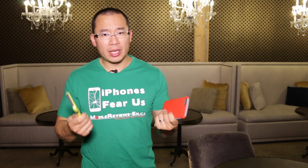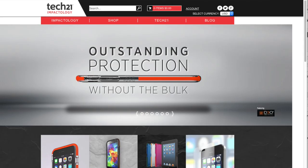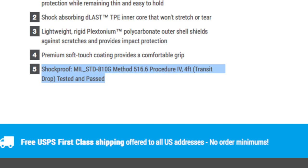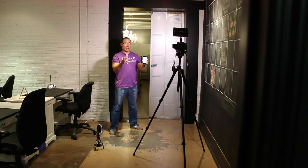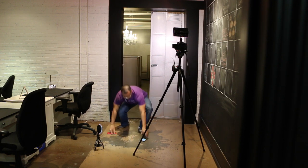One thing we're impressed with is that all the Incipio cases are actually drop rated up to four feet. A lot of other slim cases say they're tough — like the Tech 21 with impactology — but they don't tell you how far you can actually drop them. With the Incipio Dual Pro, four feet means if I'm texting while walking and I drop it, the iPhone 6 or 6 Plus should be fine.